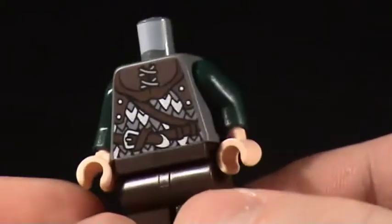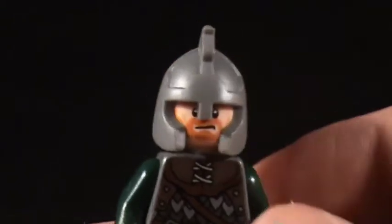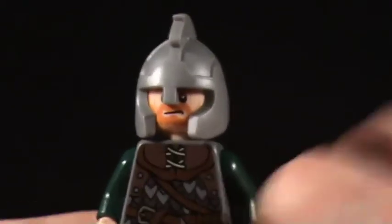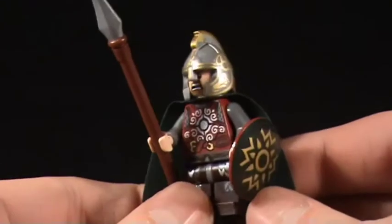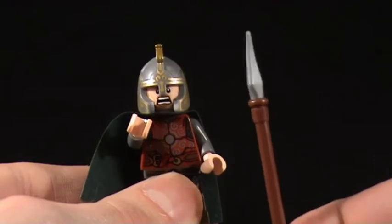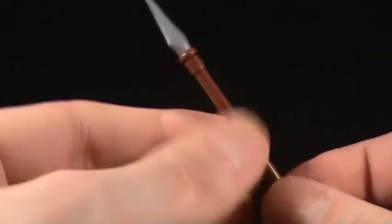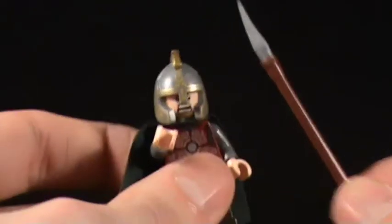He has nice front printing but no printing on the pants unfortunately. Clearly the Rohirrim army doesn't care quite as much about style as Saruman does. They do have lovely horsey hats though. Éomer — if that's how you say his name — has the same shield as the king. He has a spear with soft plastic at the top so kids don't put their eyes out, which makes it a little bit bendy, but it's a pretty good spear.